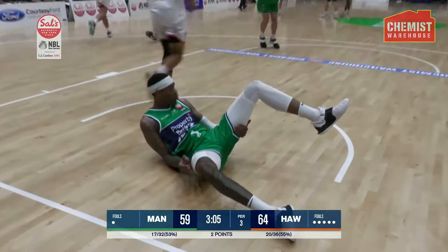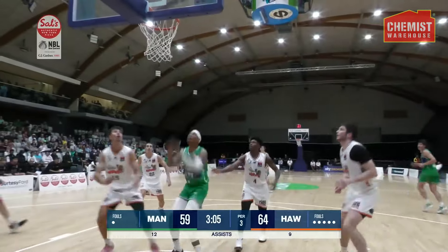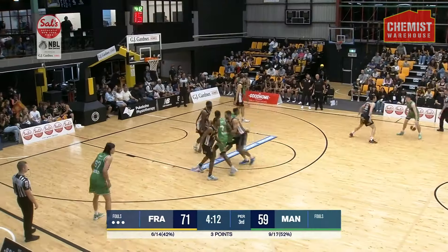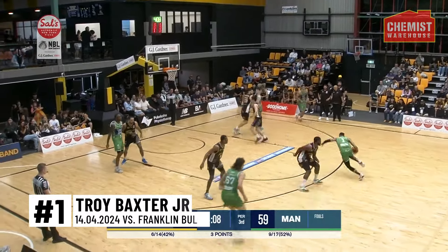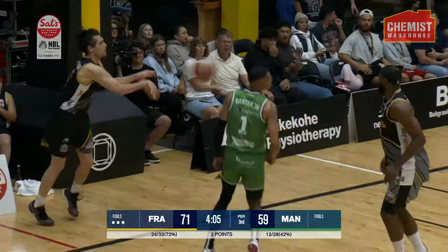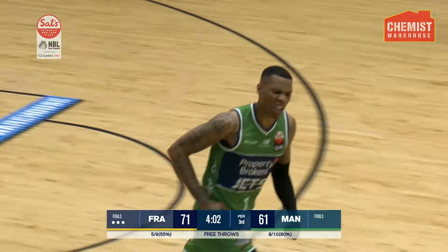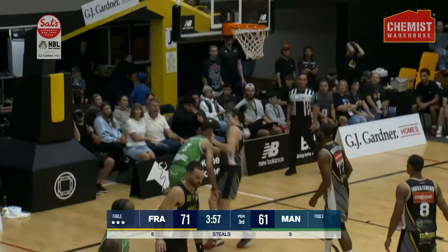Oh, Baxter Jr.! The putback — take a look at this on the GJ Gardner Holmes replay. Gets up, gets out of the block. Can we get Troy Baxter Jr. going on this position? Little turn out — he turns the corner and he throws it down on Isaac Davidson! Posterized! Just spun off and overplayed. Look out! The putback! Oh yeah.